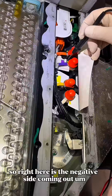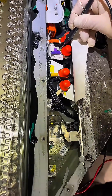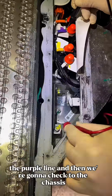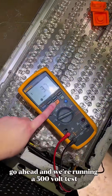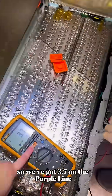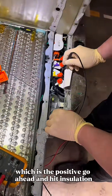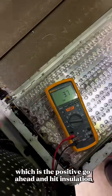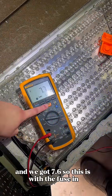Right here is the negative side coming out — the purple line — and then we're going to check to the chassis. We're running a 500-volt test. We've got 3.7 on the purple line, and then we're going to check the other side, which is the positive. Hit insulation — and we've got 7.6.